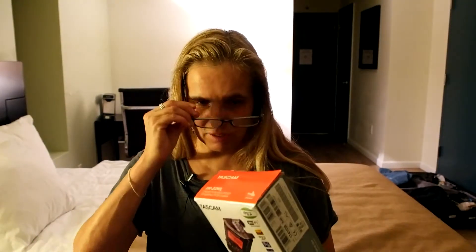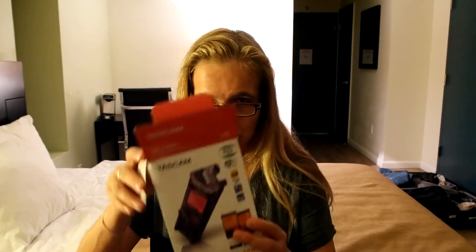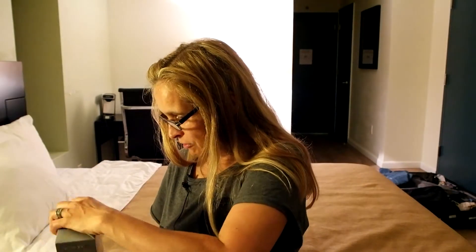So I bought a voice recorder today from the company called Tascam and it's the DR22WL. I thought before I just open it up and use it, I'd rather film it and tell you what it sounds like. Okay so let's get started, let's get it out of the box.